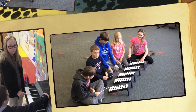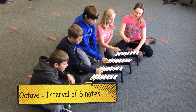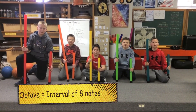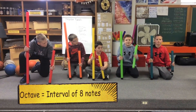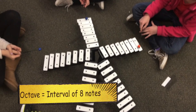What is an octave? Okay guys, what is an octave?